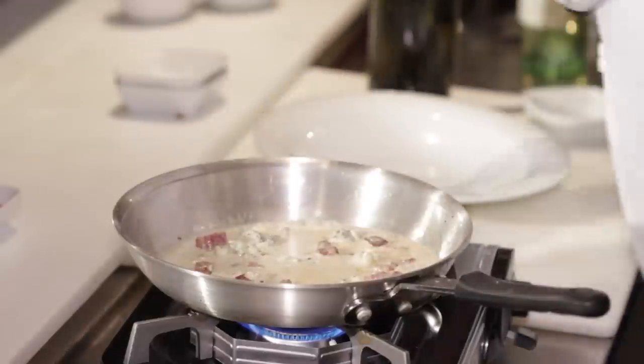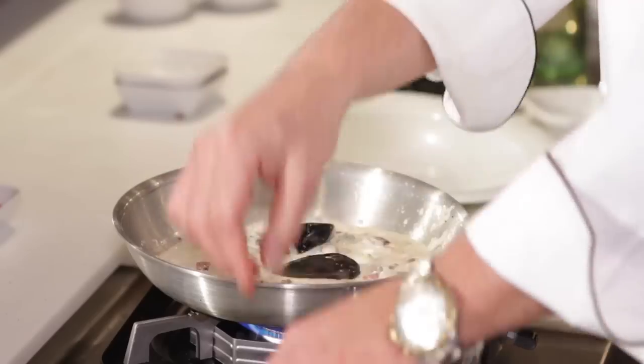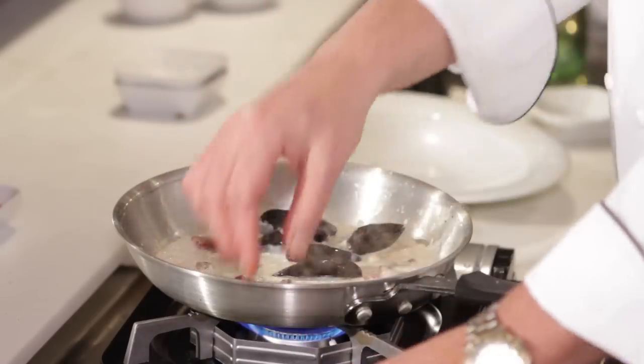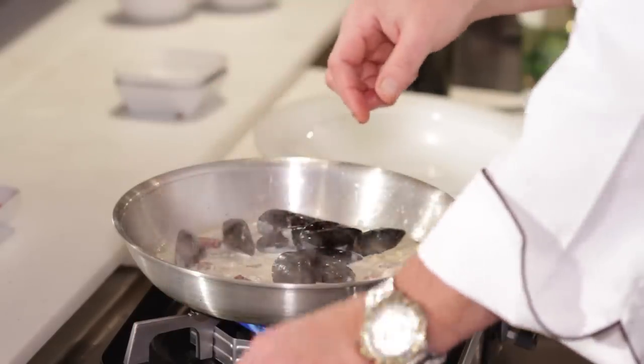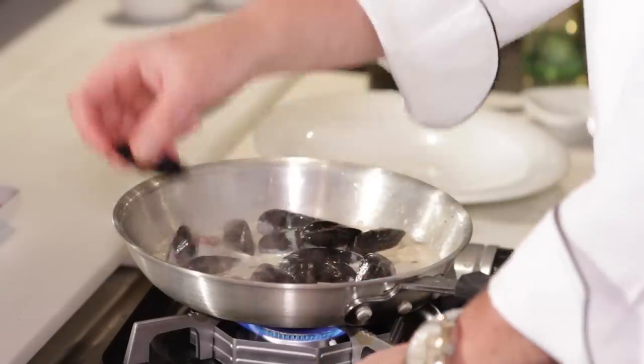Now let's go with the mussels. These are black PEI mussels. You want to make sure you take the beards off right before you cook them — it's like a little shave. You want to make sure they're closed. In they go — no beards, nice and closed. If they're open, tap them; if they don't close, don't use them. We've come up to a bit of a boil, and the mussels are going in.